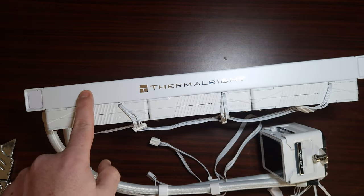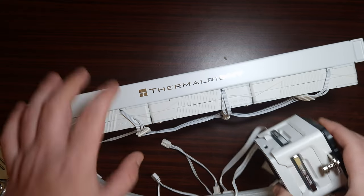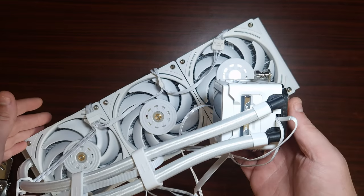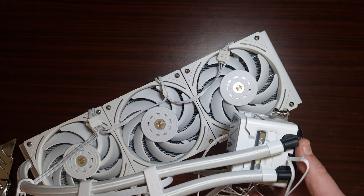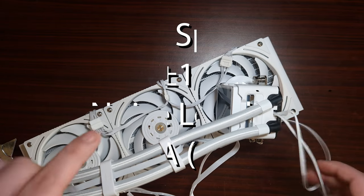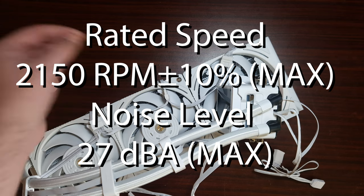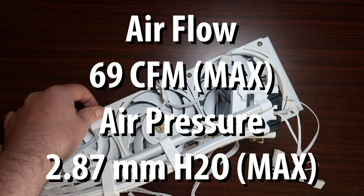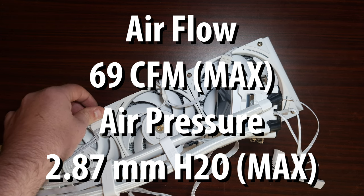The fans feature an embossed logo. In terms of overall specifications, the block dimensions are 66mm by 66mm by 63mm. The radiator dimensions are 397mm by 120mm by 27mm overall thickness. The pump connector is four-pin PWM and also 5-volt addressable RGB. The fans are 120mm by 120mm by 25mm, with a rated max speed of 2150 RPM and a noise rating of 27 dB.